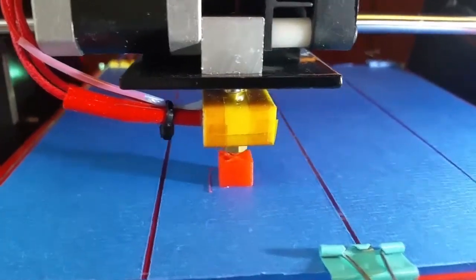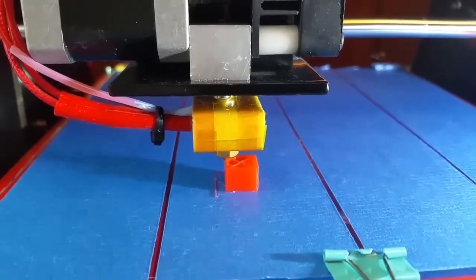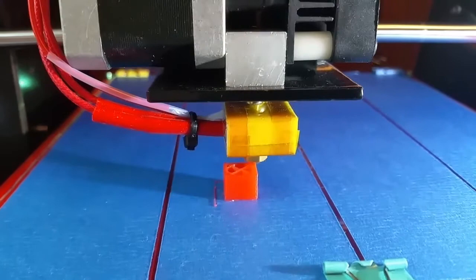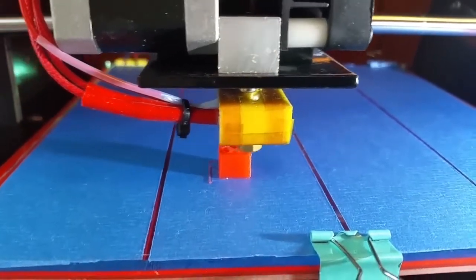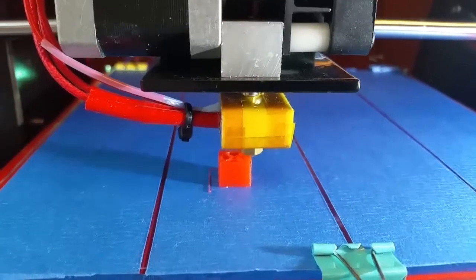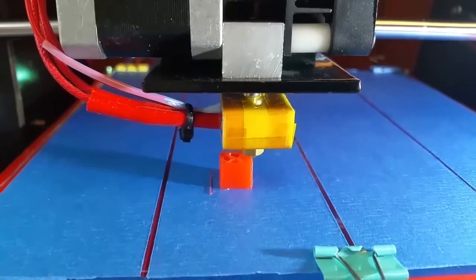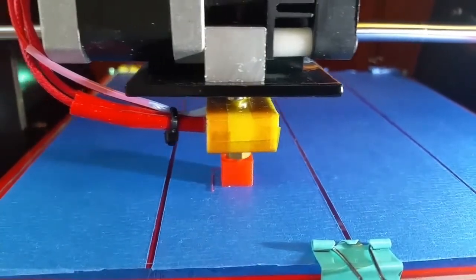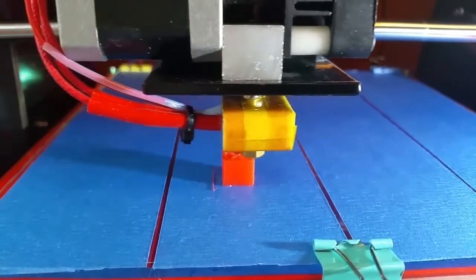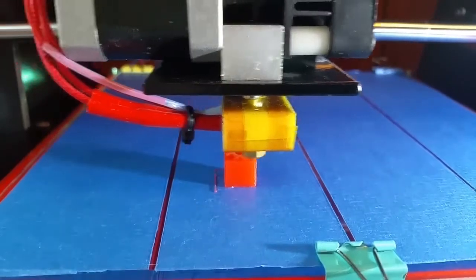I have downloaded hundreds of things that I want to print, but most importantly I want to print cases for my Olimex Junior clock, my Olimex new GPS, and all the other things. Those I have to design first of course, but that shouldn't be too difficult. I designed my own parts on my CNC mill, so it should be pretty easy.